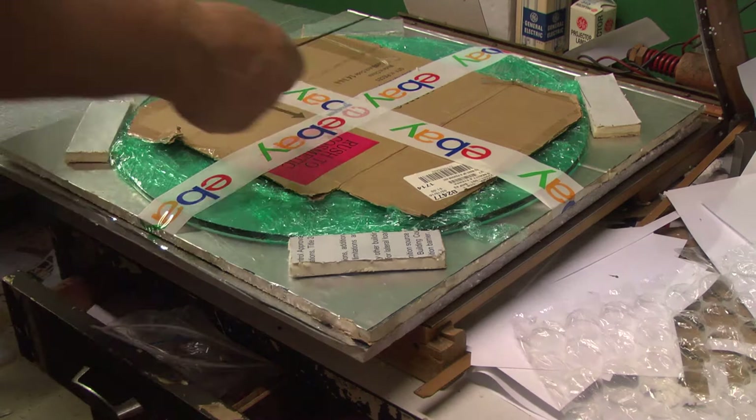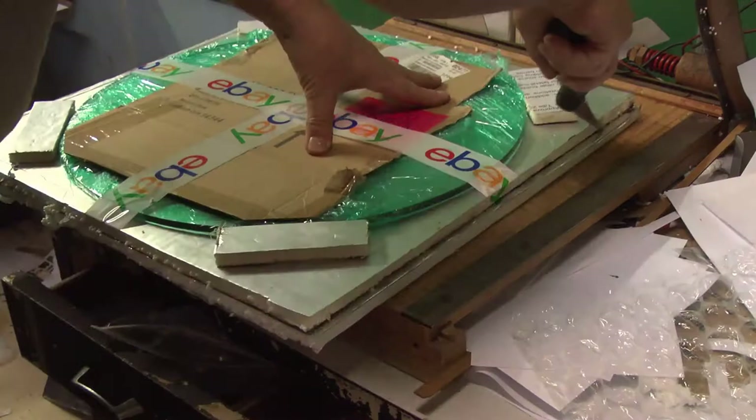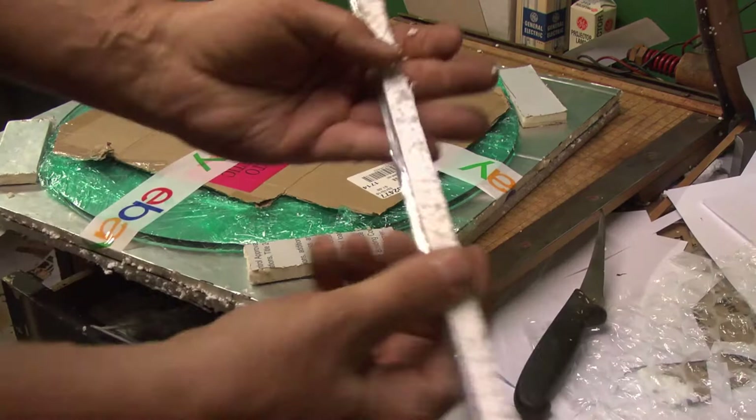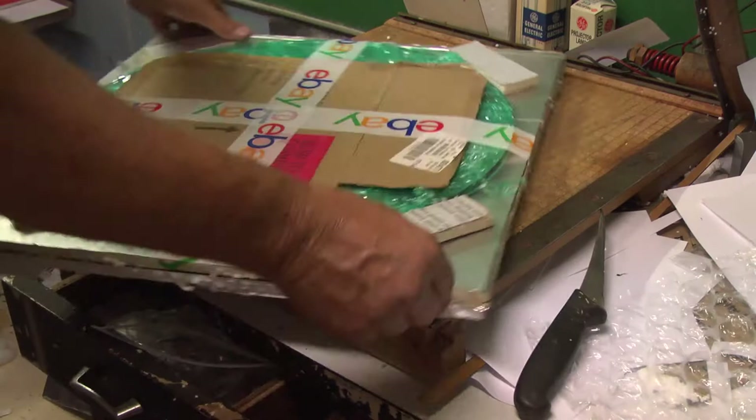We've got another piece of construction foam just about the same size. I don't really like this light foam — it creates too much of a mess. I prefer the more condensed construction foam or insulation foam.